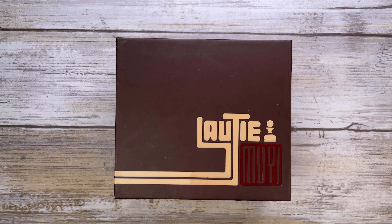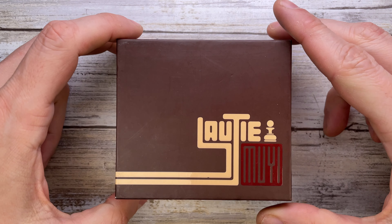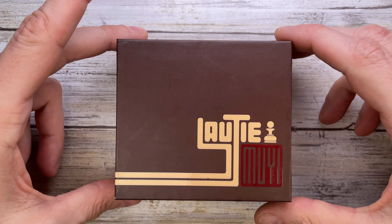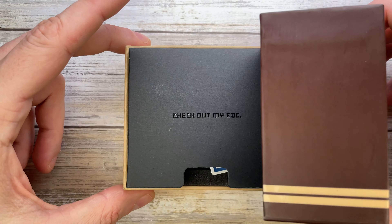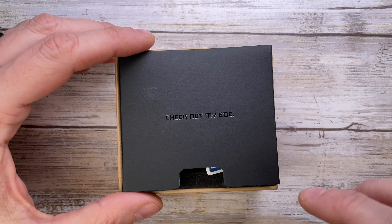All right ladies and gentlemen, Fab's in the house and today I've got the Lautier Muji collaboration chess pawn here with me for a review. Don't forget to like the video and subscribe to the channel if you're enjoying this kind of content, because this is a very cool piece indeed.